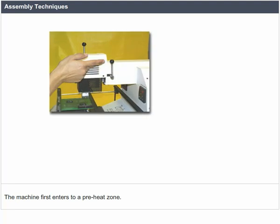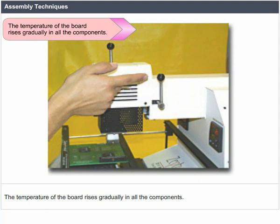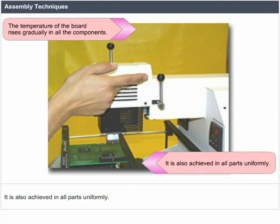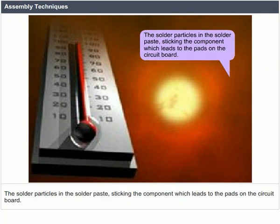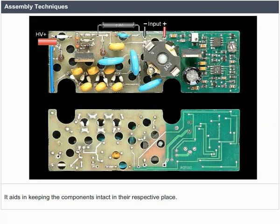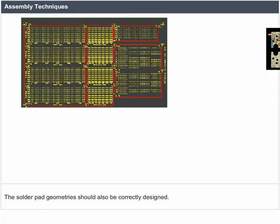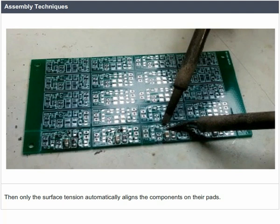The machine first enters a preheat zone where the temperature of the board rises gradually and uniformly across all components and parts. The boards then move to a zone where the temperature is high enough to melt the solder particles in the solder paste, sticking the component to the paths on the circuit board. The surface tension of the molten solder keeps the components intact in their respective place. The solder pad geometries should be correctly designed so that surface tension automatically aligns the components on their paths.